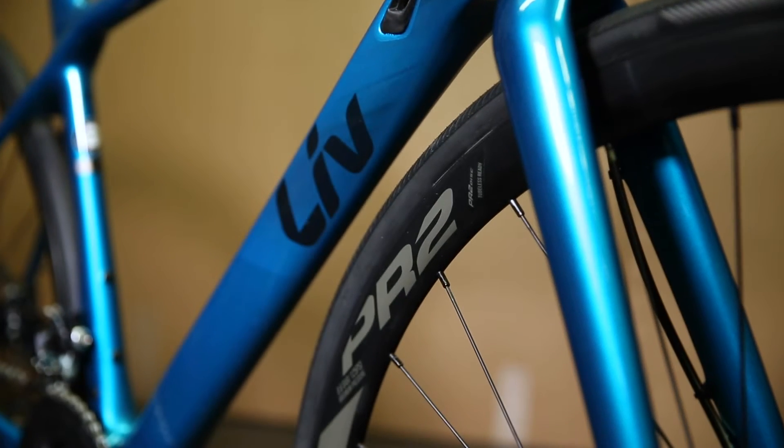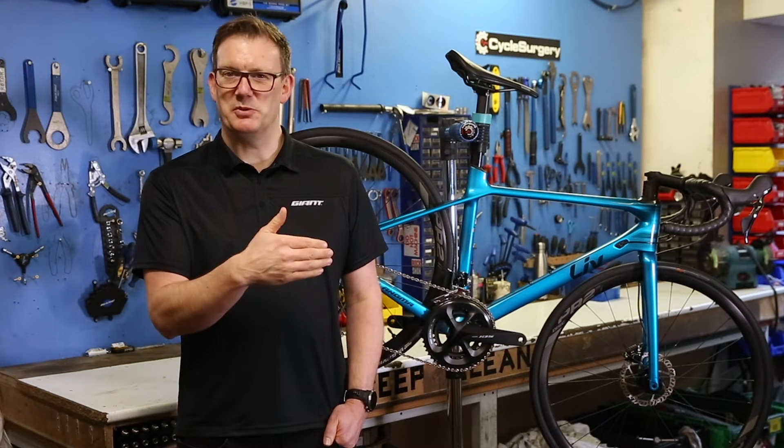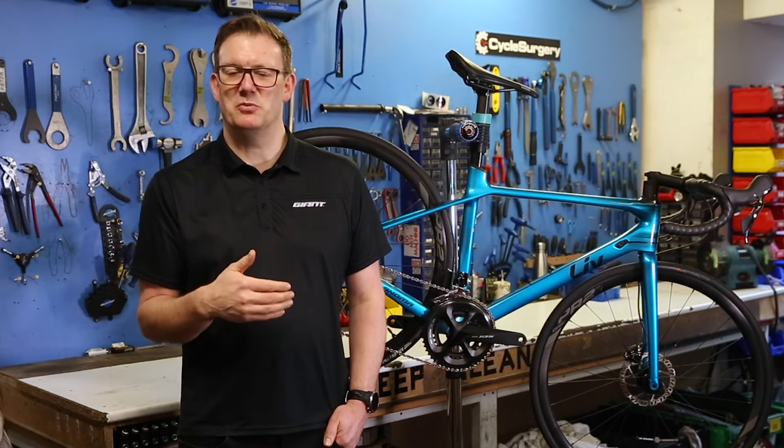The difference in the wheels between Advanced and Advanced Pro is aluminium versus carbon. All of the Advanced level bikes come with an aluminium wheel set, however when you jump up to the Pro level bikes, every single one comes standard with a carbon wheel system.